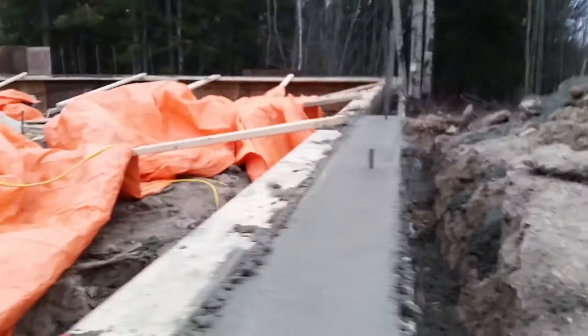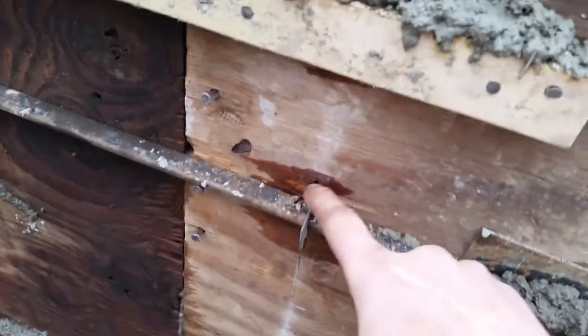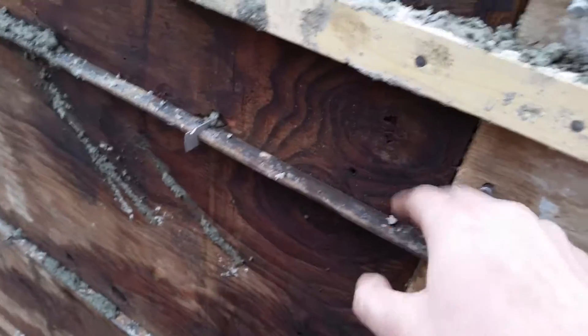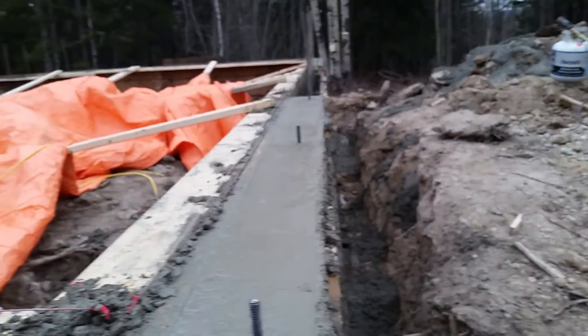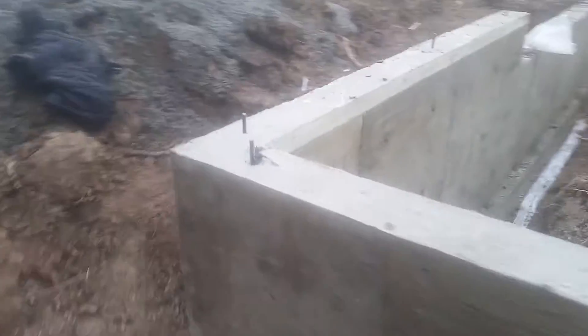Strip easy forms — that's how it's done. Best thing about these: when you're done, you just hit right here and it'll break these off. Good day. We finished the pour and it's good.